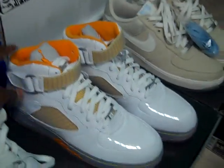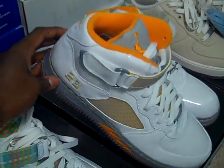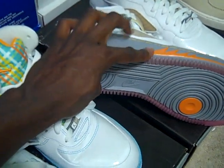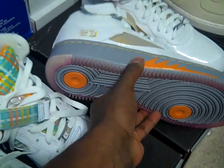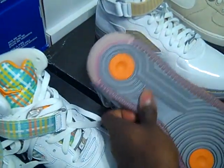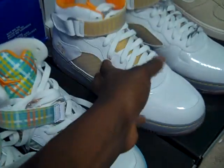Then we have a brand new pair of fusions, never been worn. The only thing wrong with these is the sole — it had an icy sole that turned pink. I've never seen that on a sneaker before, but just because the sole turned pink I'm going to sell these for $65 shipped. They're dead stock, still laced up, never tried on.